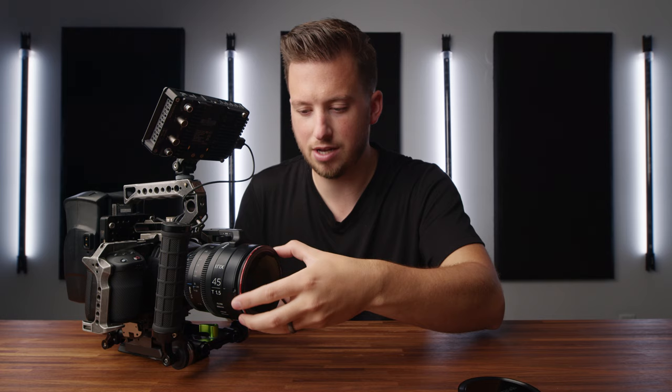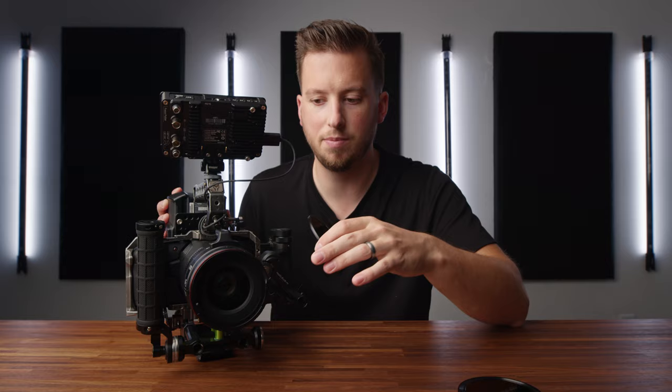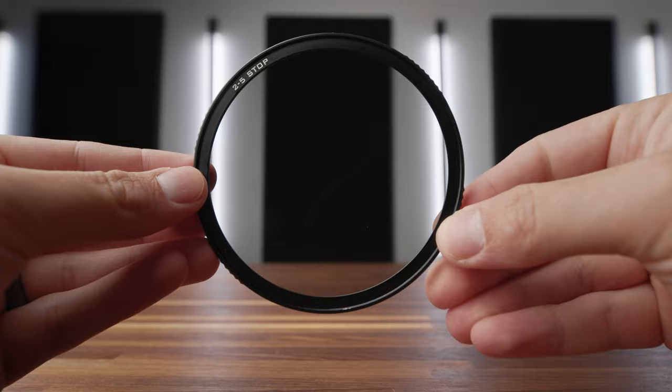At the time of this recording they only had a couple different filter sizes to send out to reviewers, so I got the 82mm and this is an 86mm lens, so I do have a step-up ring, which Freewell is going to be selling as well. You can check out all the filter sizes and step-up/step-down rings in the description below. I'm going to take the base and attach it. Now that we have the base on, you can tell there's actually a piece of glass in here — this is actually a one-stop ND. There's a little groove where you can put your finger to take it out if you don't want the one stop.